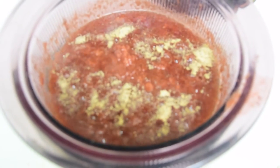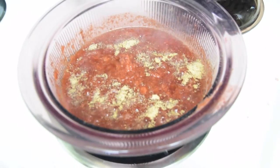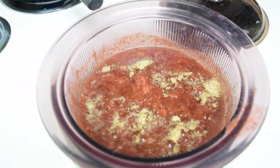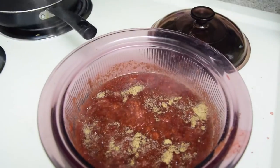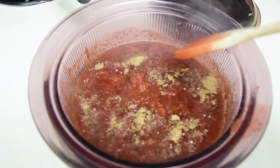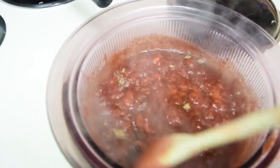Bring your strawberries to a simmer. Got it on the stove simmering. There's some date sugar in it — some date sugar and some lemon. Some lemons I'll just squeeze in there.